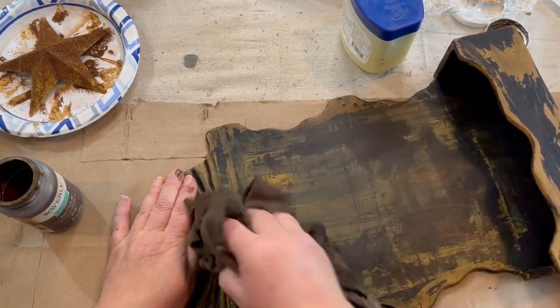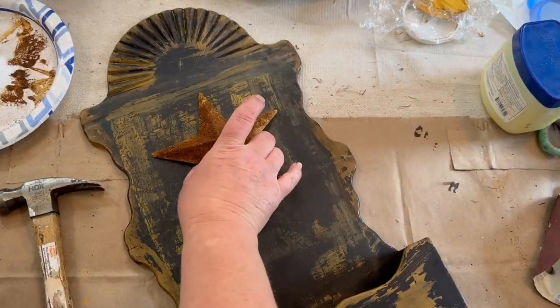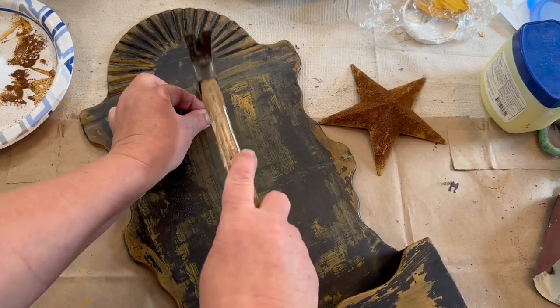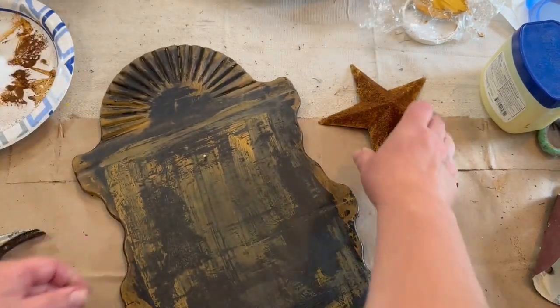I added a little nail in the middle for my little star to hang on. So I'm just going to put the star on top there, and that's all I'm going to do to this piece — then just decorate it up.